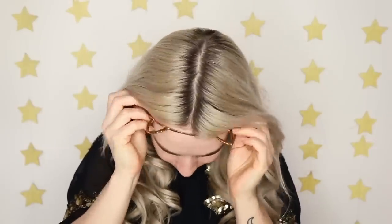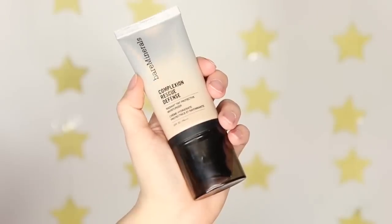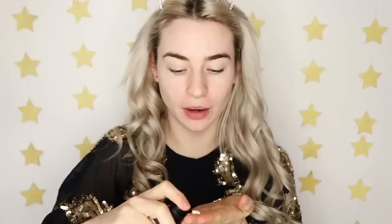First things first, I need to put the cat ears on — when I have my cat ears on, that means I am in business. I'm going to start by prepping my base with a moisturizer, the Complexion Rescue Defense. Just going to apply a couple of pumps of this to my face. I love this because it has SPF 30, which you should wear every day, and it gives me a gorgeous radiant base for popping the foundation on top of.